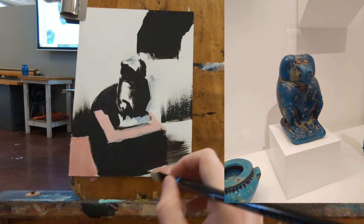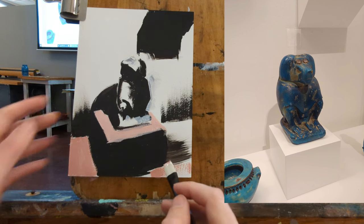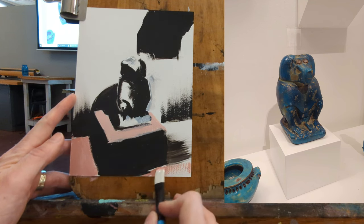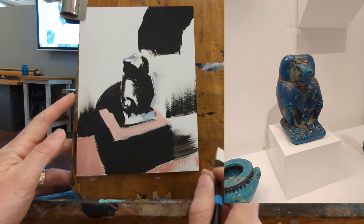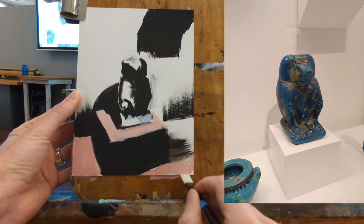I do a lot of brush mixing. You can mix with a palette knife — it doesn't really matter, as long as you're mixing your paints in a logical and prepared way.